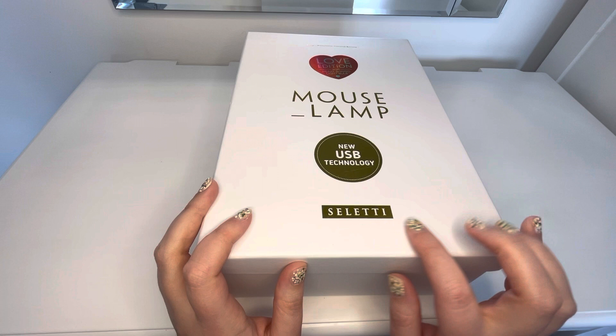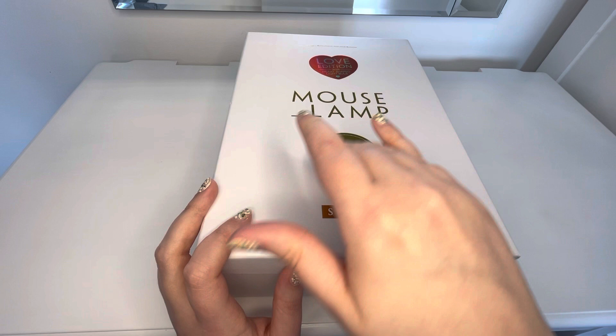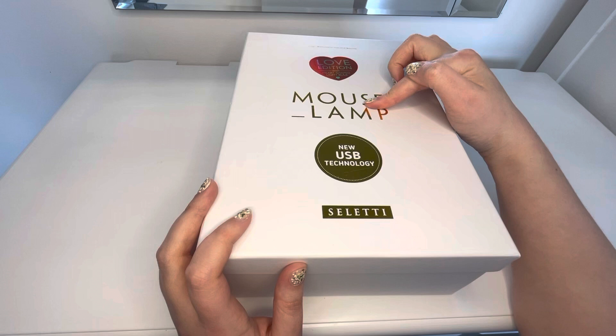It's by a designer called Saletti. They do a bunch of different animal lamps — I don't know if you've seen them. They have like a crow, a bunch of mice, I think a cat and monkeys. Just basically that's their thing, like animal lamps. But this one is the Love Edition mouse lamp.